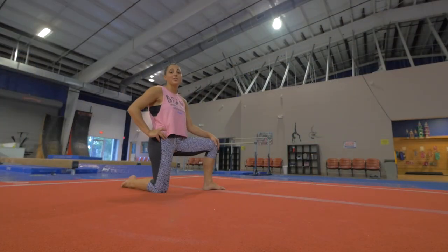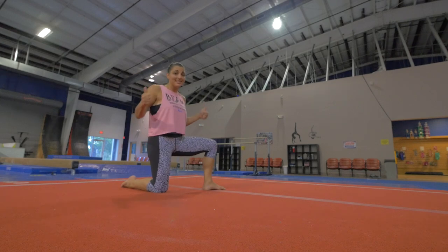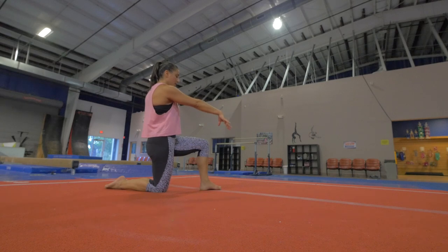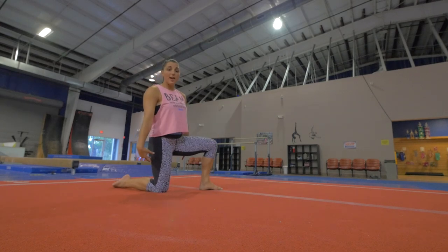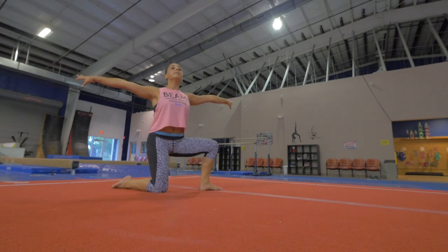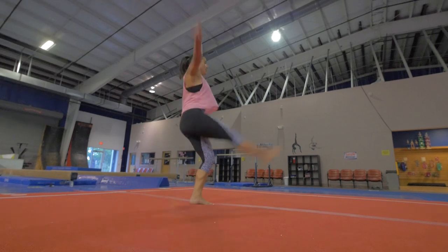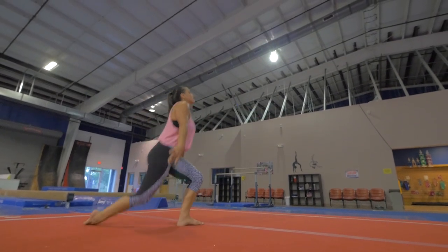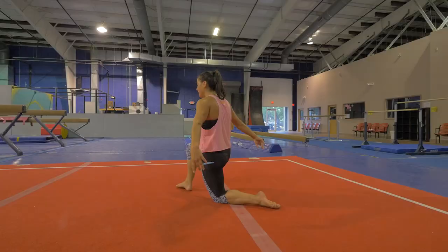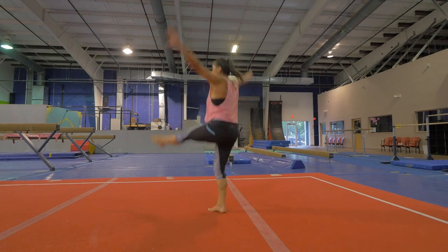This next drill is going to really help you take off of the floor and go up — that's the amplitude that the judges are looking for. You can start with your arms in front or down, but when you jump up, you want to bring your arms to the side. Press your shoulders down and back, chin up. So we're just going to swing the back leg forward and hop. 1, 2, 3. 1, 2, 3.